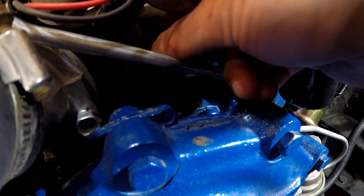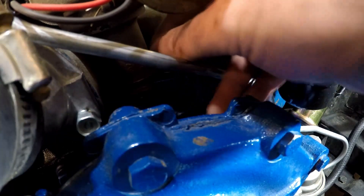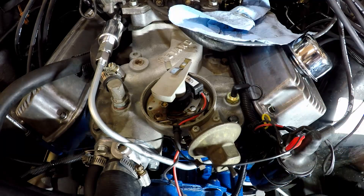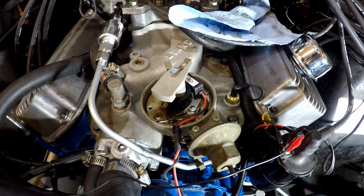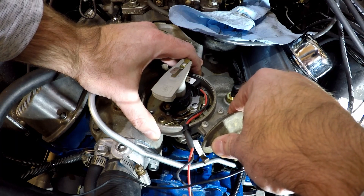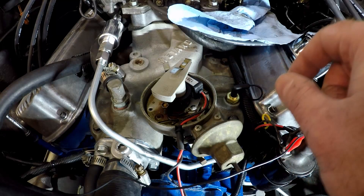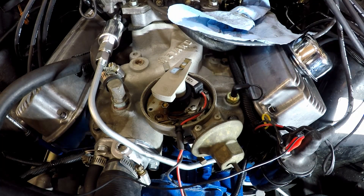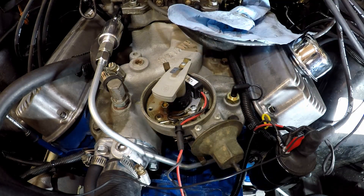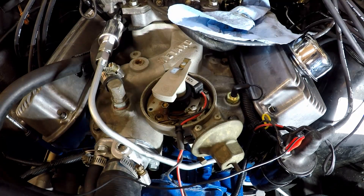Now we can put this retaining tab back in place and it will hold the distributor. By putting a test light on the negative terminal of the coil and plugging the other end into the positive of the battery, we can rotate this and find out right when the light bulb goes out — which is right about there. So that's about where we want it to be. We'll lock this down, fire it up, and then we can make a fine adjustment by moving the distributor and using a timing gun to see if it's aligning on the crankshaft. Okay, we'll take the test light off.